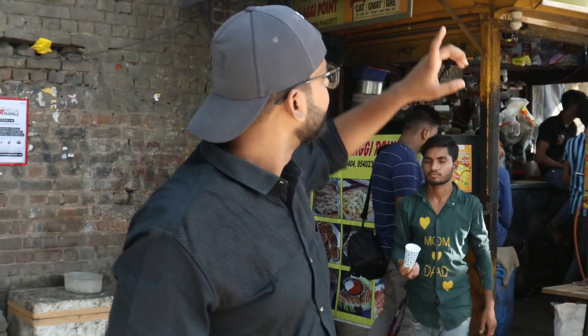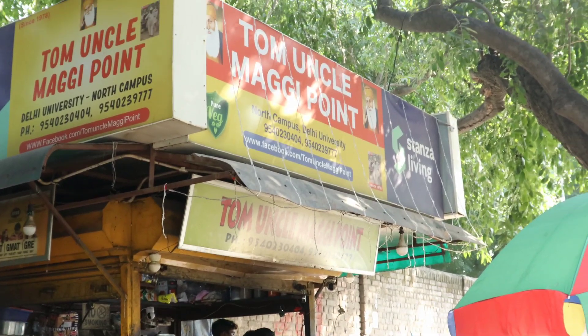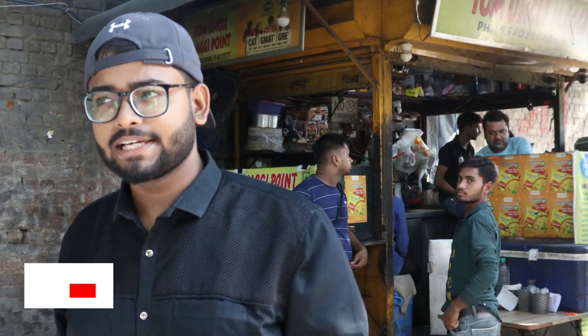So guys, today we have come to Delhi University North Campus. Long Uncle is at Maggie Point. Here we get 30 to 40 years of Maggi. And here we will try all-in-one Maggi today. Let's see how it's made and how it tastes.